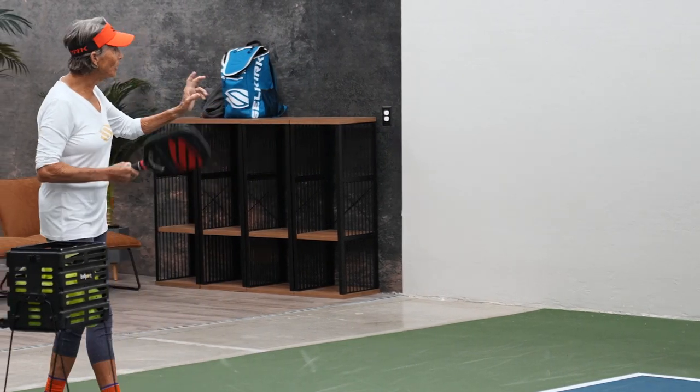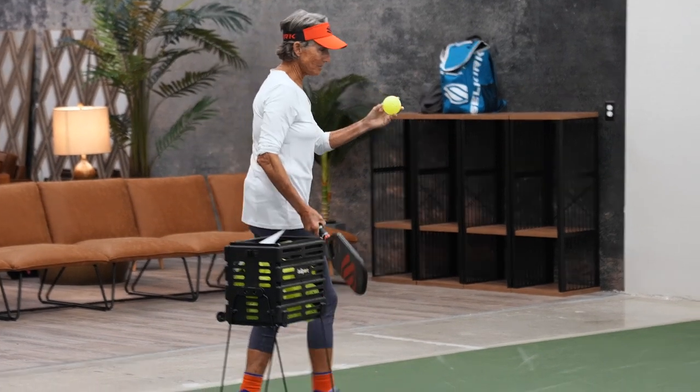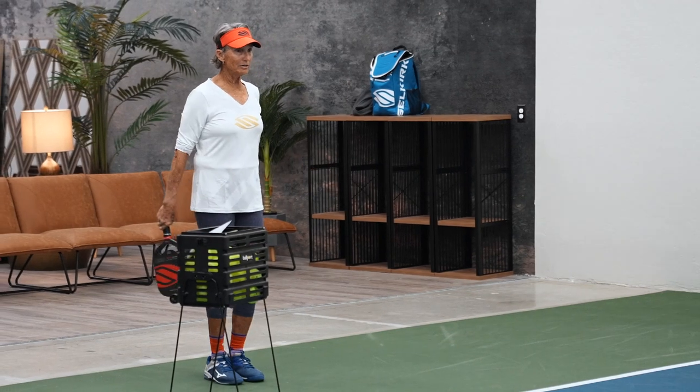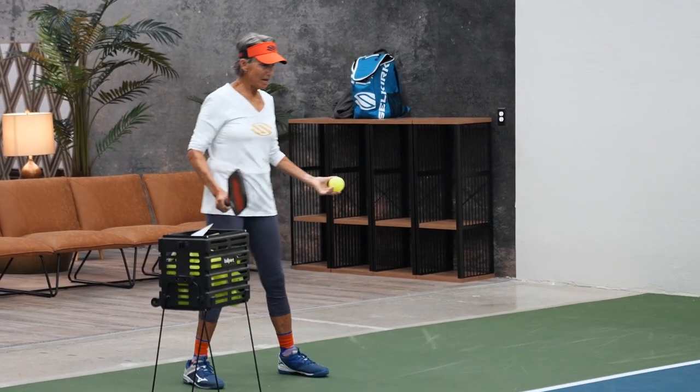I don't know what your routine is, but mine is always the same. I get over here, I look at my target. Now I went for the orange target over there, now I'm here — so what?